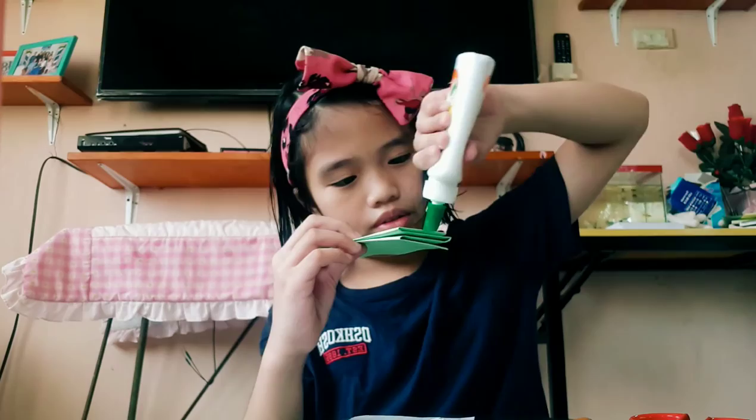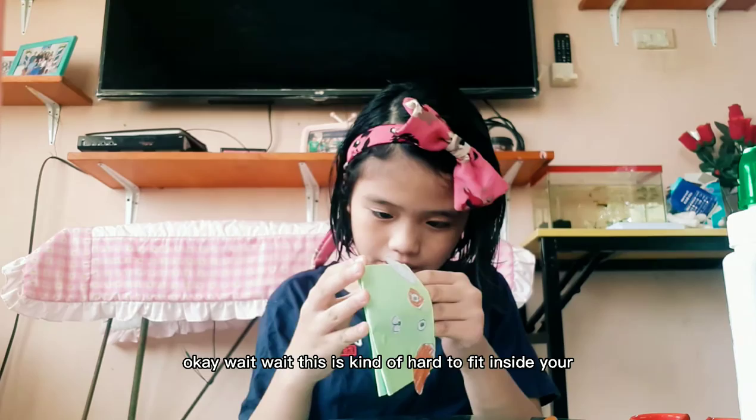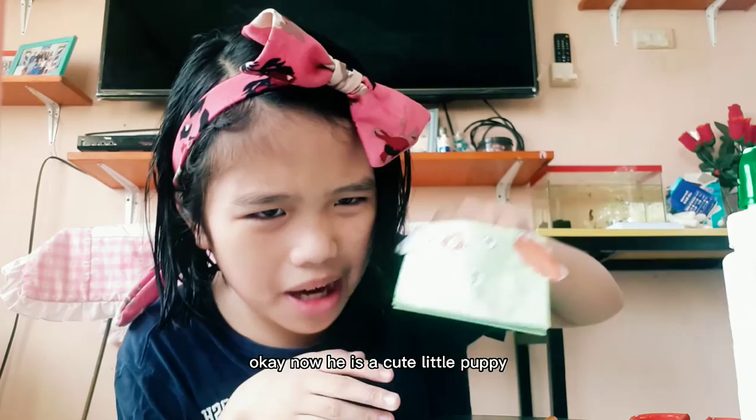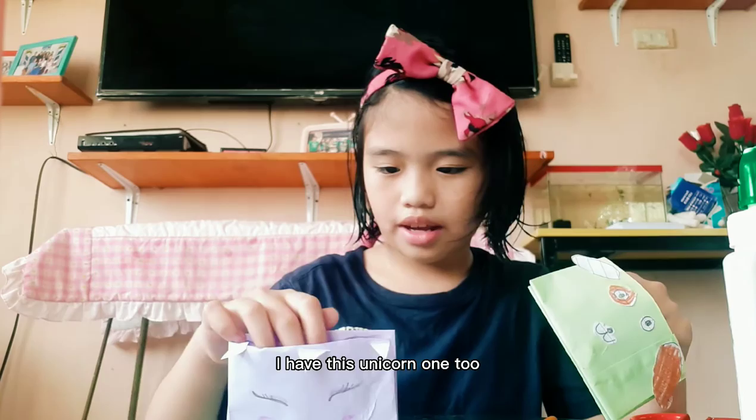I can't glue it, I think this glue is kind of running. Now I am just going to stick the mirror. Okay, now I am done! So now once you have finished it — okay wait, this is kind of hard to fit inside here. Okay, now here's a cute little puppy! See — I mean, I have two puppets now. I have this unicorn one too. Unicorn, puppy, unicorn. Okay, bye — so that's how you make a puppet, look at it!